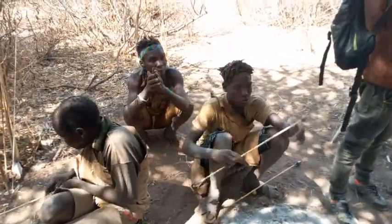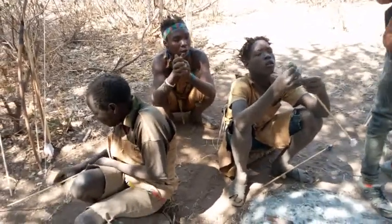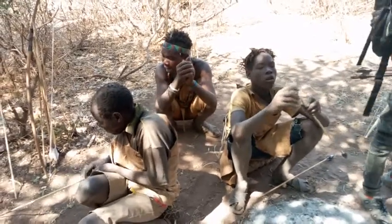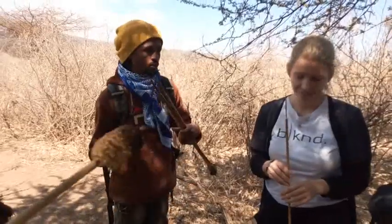So they put this mark on the arrow. Sometimes three hunters may shoot together at the same time, so to know who hit the target, each hunter marks their own arrows.